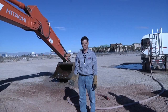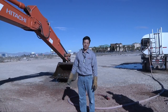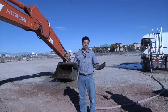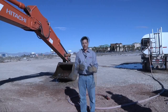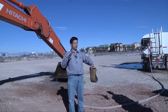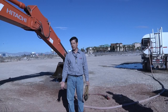The IOSafe Solo SSD is rated for 30 feet, 30 days in salt water. It's really made for scenarios like Hurricane Katrina, a basement flooding, or when firefighters come in and hose down your burning house. The HydroSafe technology allows the SSD to stay cool by allowing heat to move through the waterproof barrier, but at the same time you can throw it in water and you're not going to lose data.